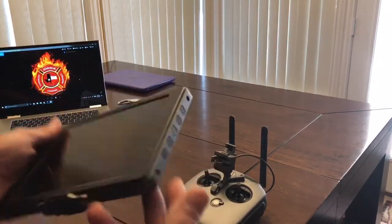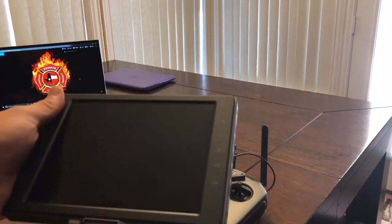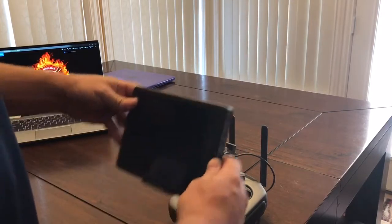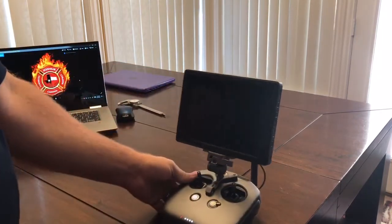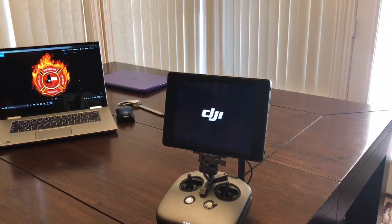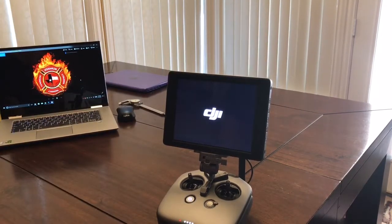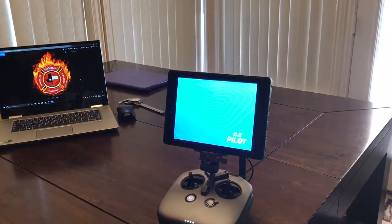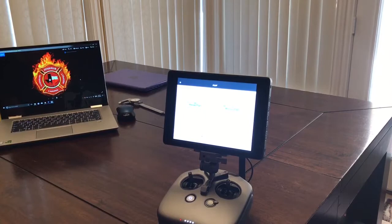Let me show you what I'm talking about. I've powered it off — it's completely off. Now if I power on the controller, the Crystal Sky is completely off, but I don't even need to power it on. All I have to do is set it on there and lock it in, and without me powering it on, it'll automatically power up. Then you run over, start up your aircraft, and when it's done it launches whatever app it thinks it needs.